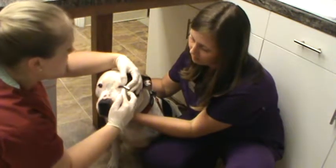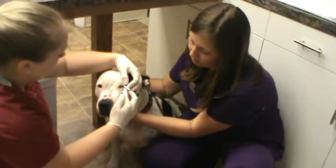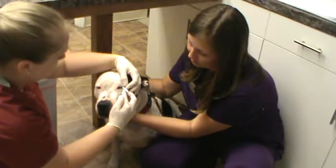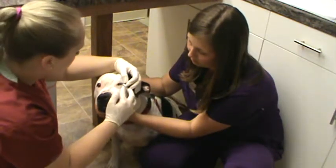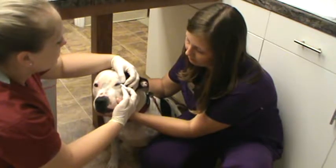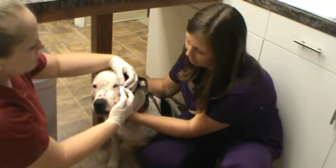Good boy. Let's do about 20 more seconds. Good boy. So once we take it out at the one minute mark, we're going to go ahead and read the line where it's measured to.